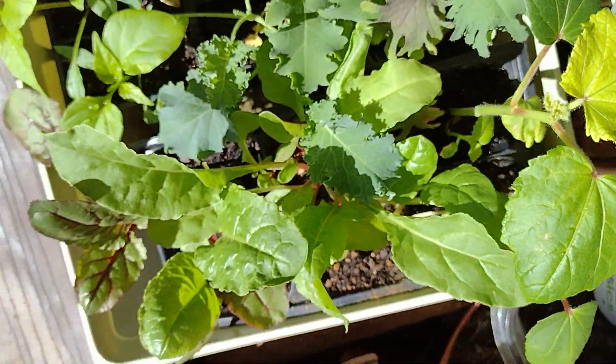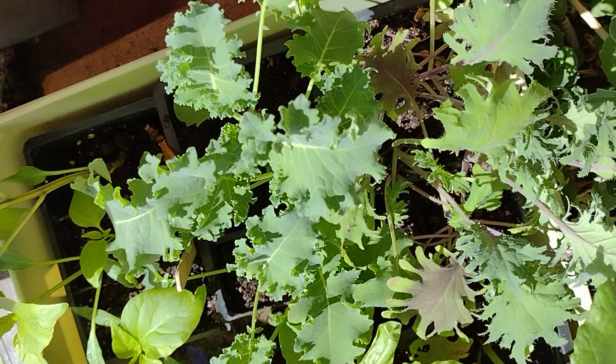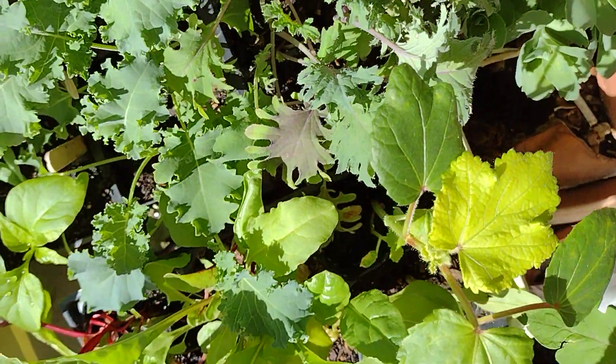I'm growing okra this year. Chard, peppers, kale, and there's collards buried in somewhere.